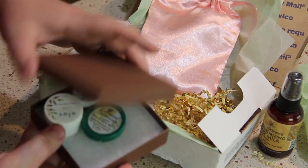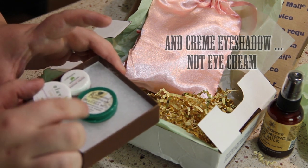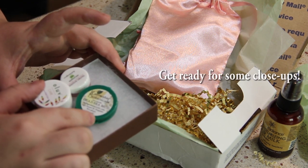Let's open this little box next. It has some relief salve, eye cream, and dead sea mud.